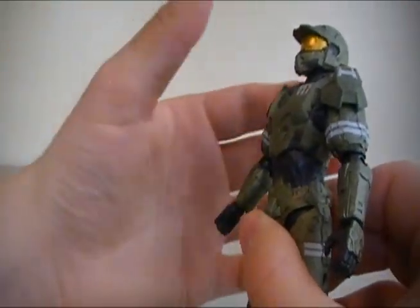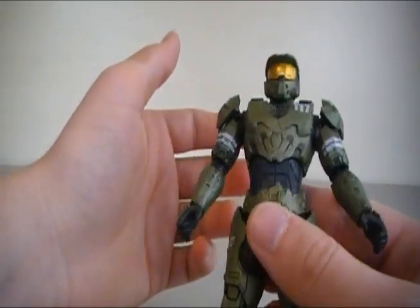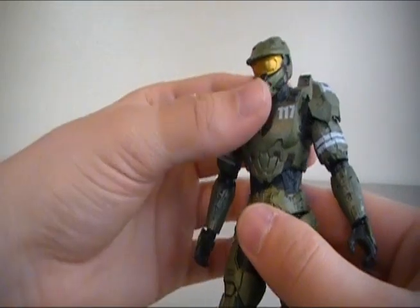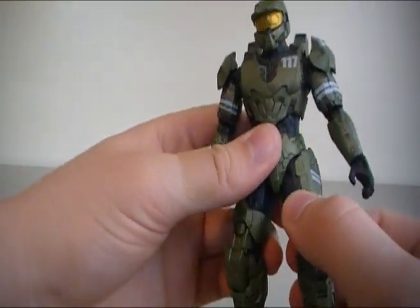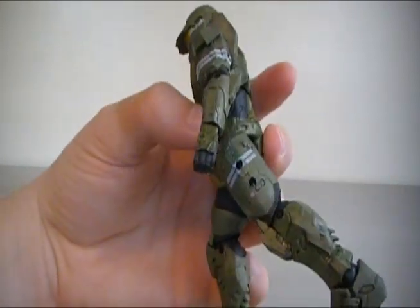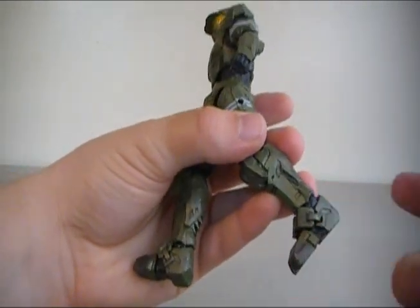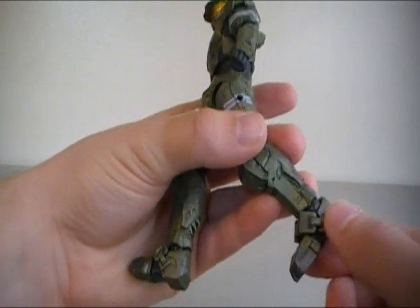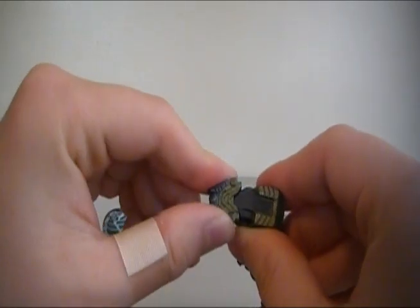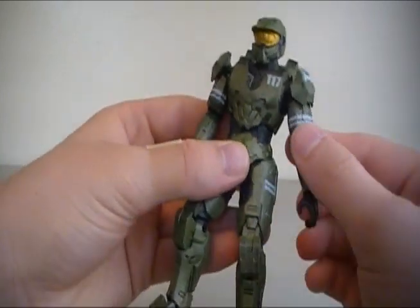Waist articulation — you can do a surprised Master Chief like 'oh my gosh, I forgot to turn off the oven,' or you can bend down like 'oh, I found a penny.' And then the hips don't have a whole lot of range of motion going forward, going back about there. It also bends at the knee, rotates just above the knee. You've also got the standard articulation for the Reach Spartans at the ankle, so it can bend, rotate, and flip. And yes, he does have toe articulation — my favorite part of any Spartan. It's not complete without toe articulation in my mind.